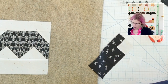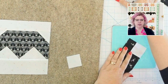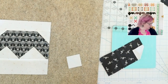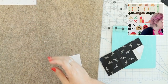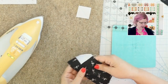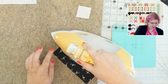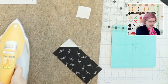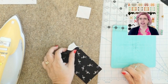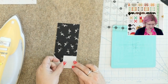We're going to trim this off with our mini rotary cutter. I love my little mini mat from Fat Quarter Shop — it makes trimming so nice and easy. I've trimmed a quarter inch away from that seam, and now I'll fold it out and press. You want to press at this step because you're going to sew another piece on top, and you want that seam nice and flat, otherwise you won't have a good point at the end of your bat.